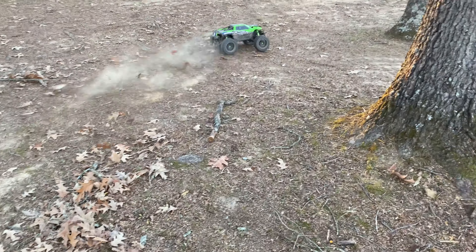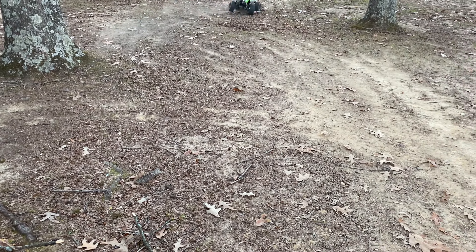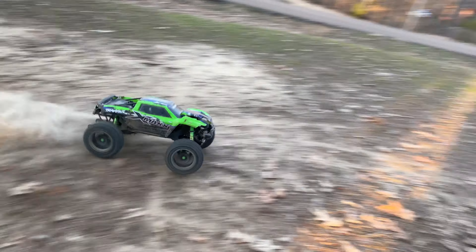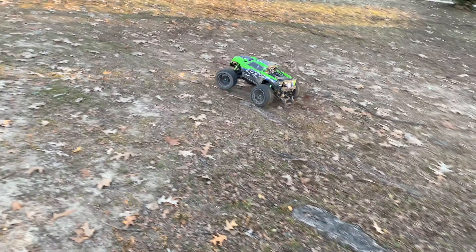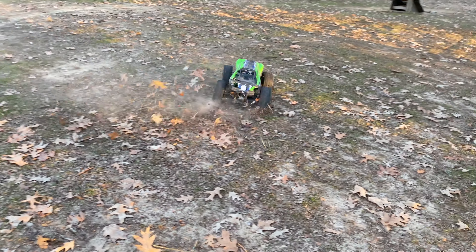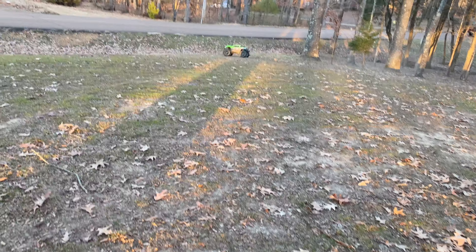They're sliding around. With this new servo, I got my two-wheeling back. That sounds horrible.